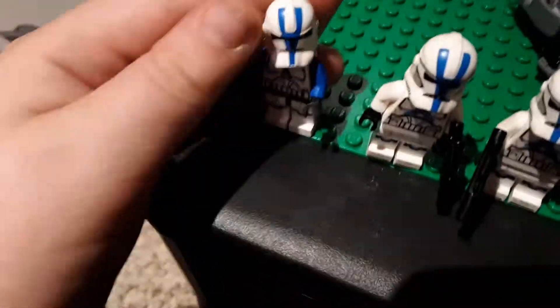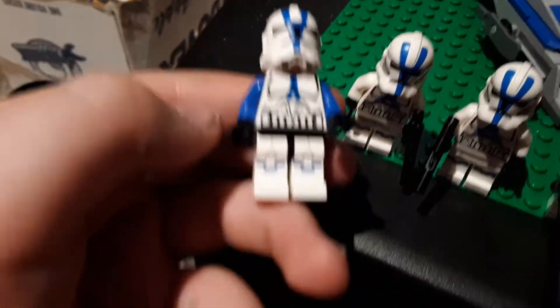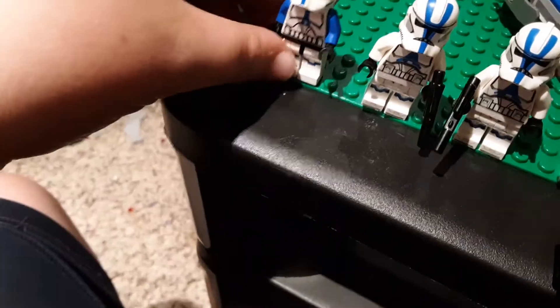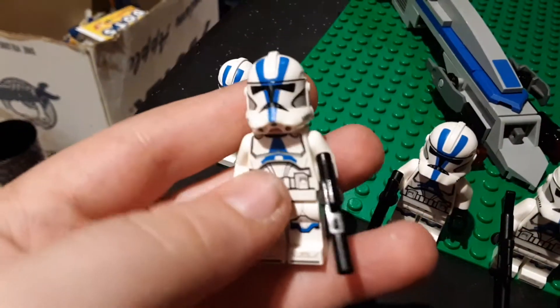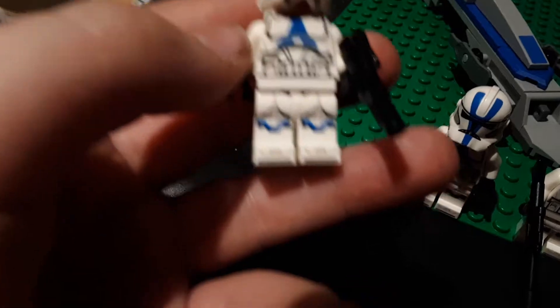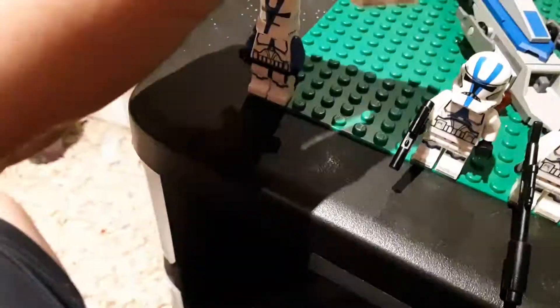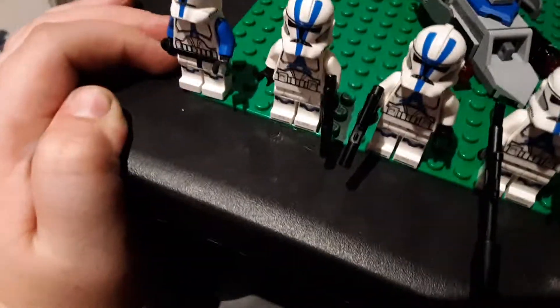As you can tell, the old one is much more Clone Wars style. Whereas compared to this new set, you have a combination of Episode 3 and the Clone Wars, as you can tell by the chest and the helmet visor and everything like that. And the one thing that people are calling out about these new troopers are the hip pieces.